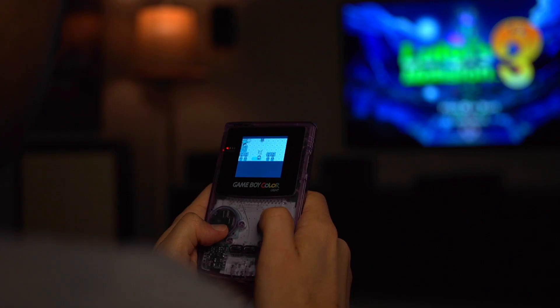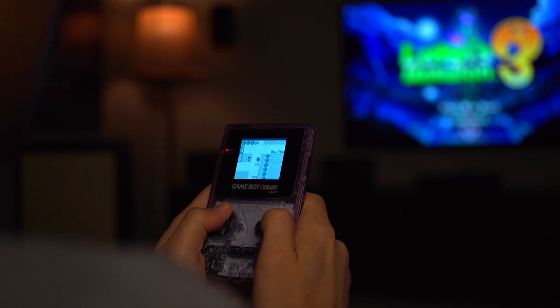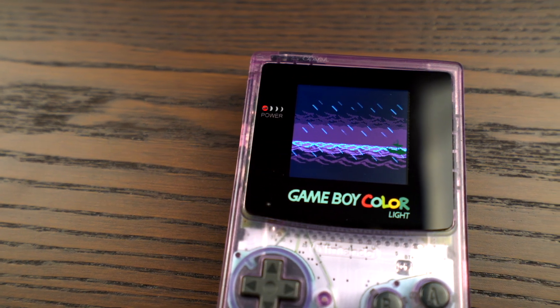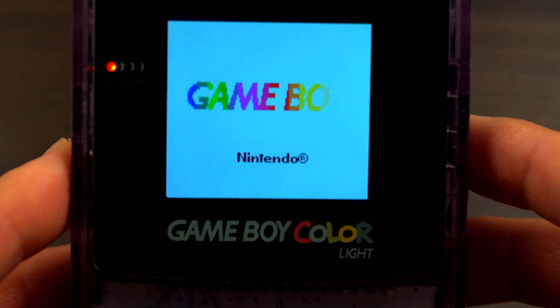Midwest Embedded is a company based out of Iowa, right here in the United States. This company sort of showed up out of nowhere, and this backlight kit is their only product. Unlike Benven and McWill, who are somewhat longtime innovators in the modding community, Midwest Embedded never had a product release before this kit showed up in the market. I haven't done much research on this company, but if you know any sort of history of the founders, please share by leaving a comment.